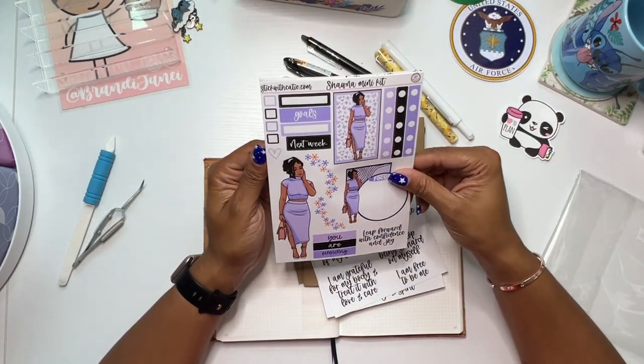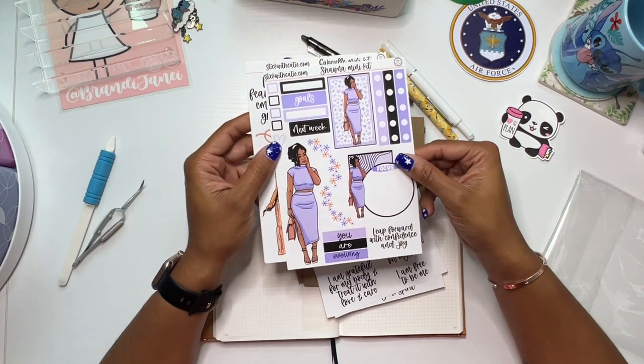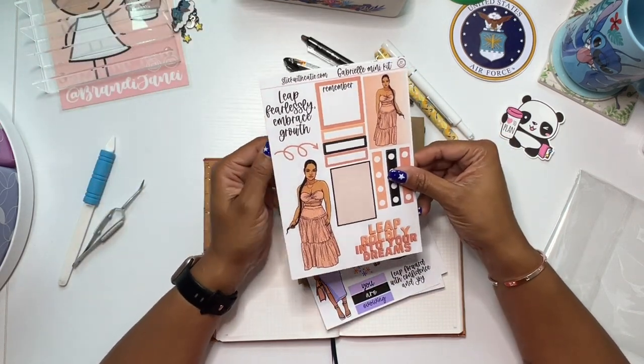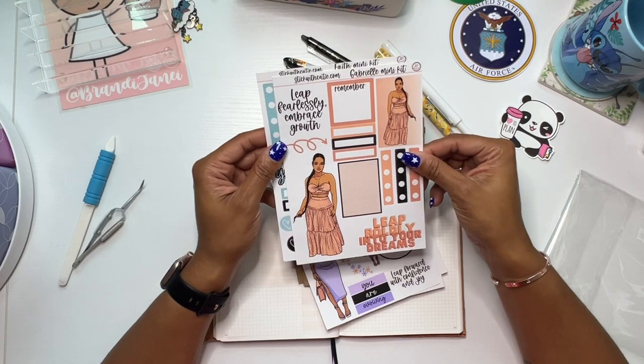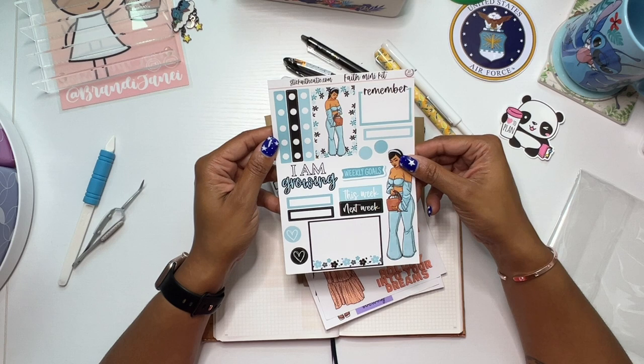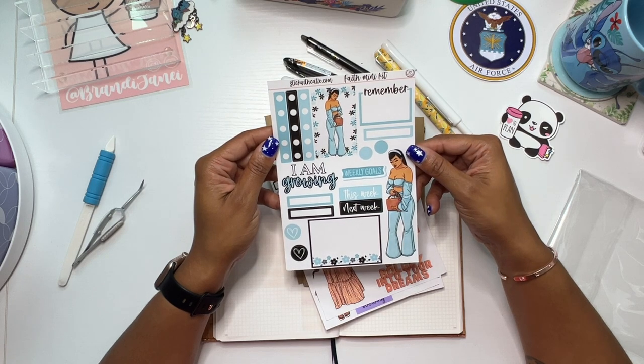And then I got the Shana mini kit, the Gabrielle mini kit, and the Faith mini kit. These are all so cute — I love the dolls!